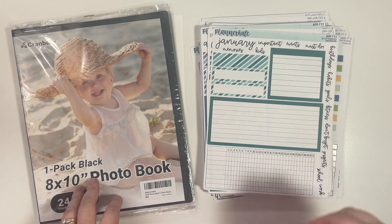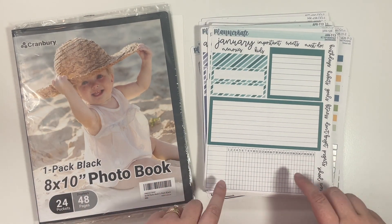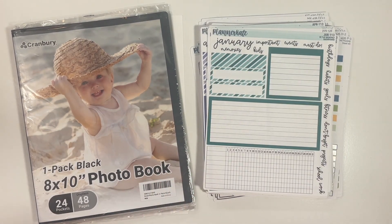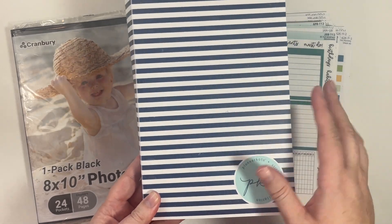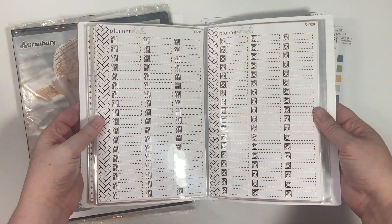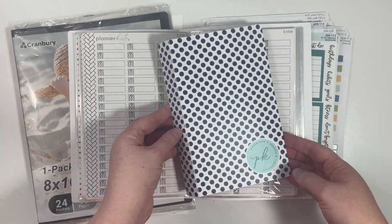Hey everyone, welcome back! If you're new, welcome. Today we're going to be talking about storing our larger Planner Kate sticker sheets. I have talked about my Planner Kate storage system for quite a while. Planner Kate offers albums that fit her standard size sheets of stickers, and then she also offers this mini size album which holds her mini sheets.